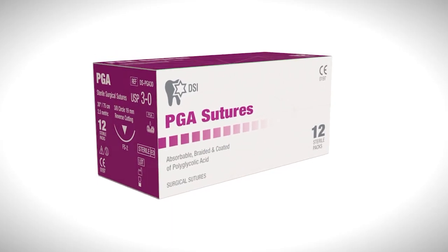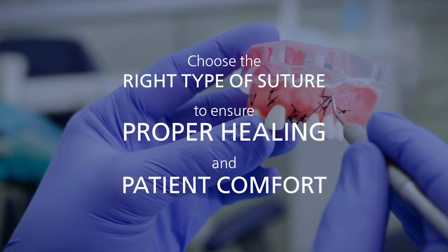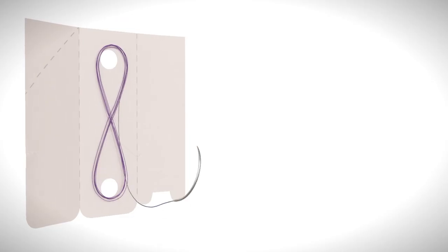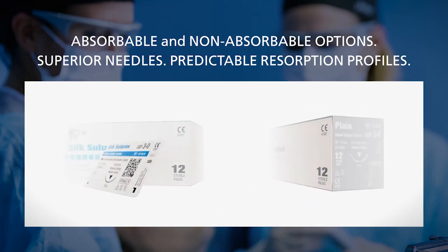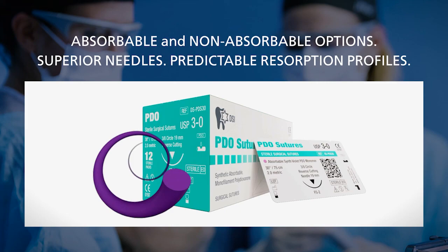In conclusion, choosing the right type of suture is crucial in ensuring proper healing and patient comfort in dental surgical procedures. DSI offers a wide range of sutures designed to meet the specific needs of dental surgery, including absorbable and non-absorbable options with superior needles and predictable resorption profiles.